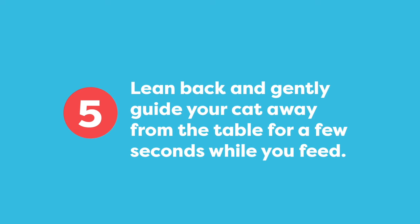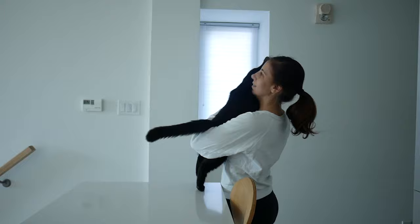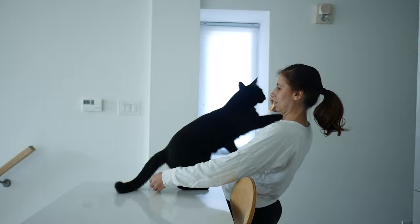With your arm around your cat, you're going to lean back and gently guide your cat off the table into the shoulder carry position. Feed your cat in this position and turn towards the table, so if they want to jump off at any point, they can. Repeat until it starts to feel more natural for you to hold your cat in this position.